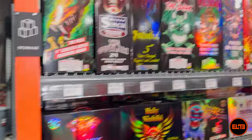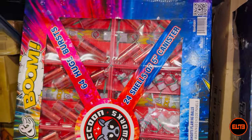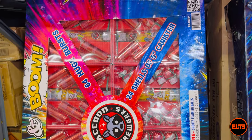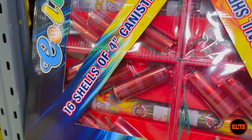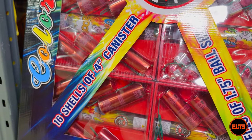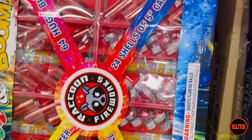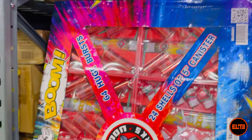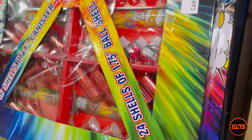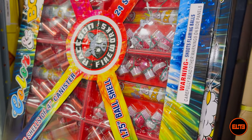When you actually open it and see what you get, you don't get as much as if you went with individual mortars. Looking at what's inside: you're going to get 24 shells in five-inch canisters — let's assume they're 60 grams — and then 16 shells of four-inch size. So total you are getting 40 shots between four-inch and five-inch shells, plus 24 additional ball shells, for a grand total of 64 shells.